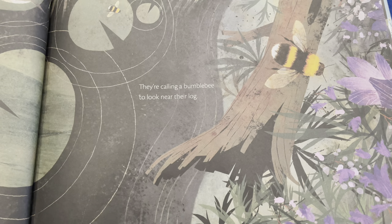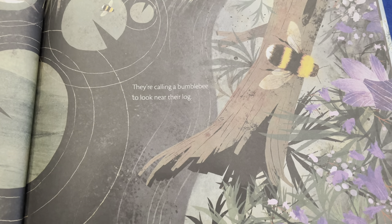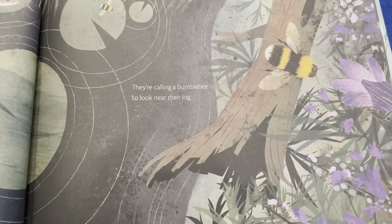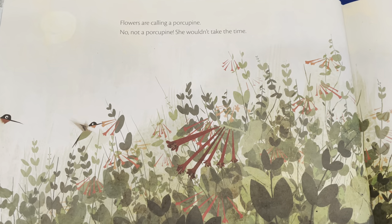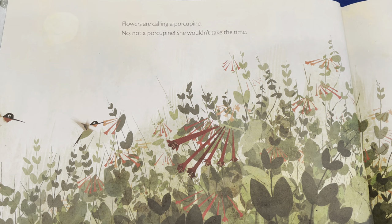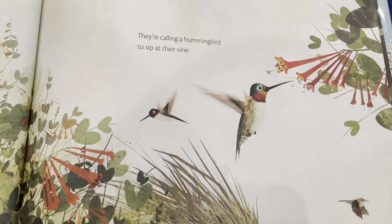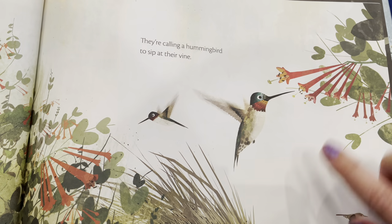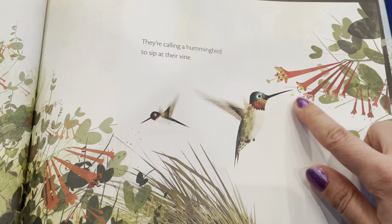They're calling a bumblebee to look near their log. See the fuzzy bumblebee — super fuzzy, but I wouldn't touch it! Flowers are calling a porcupine — no, not a porcupine, she wouldn't take the time. They're calling a hummingbird to sip at their vine. Do you see the hummingbird? Her wings are flapping so fast you can't even see them — she's sipping some nectar from the flower.